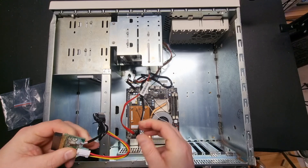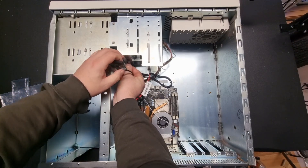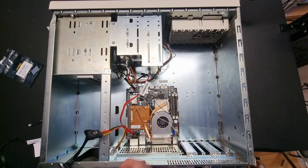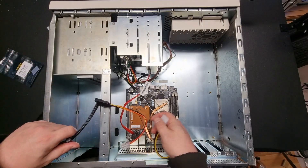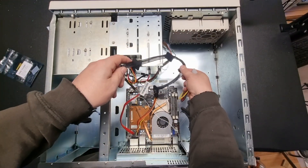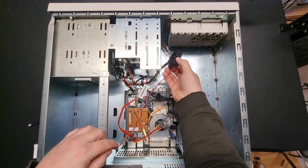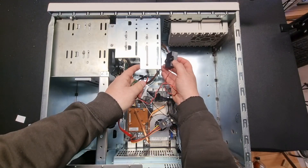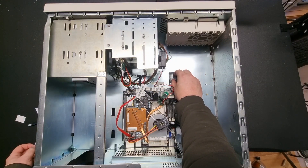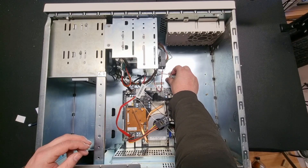This controller also supports giving power to the floppy drive, so let's connect it to the back of the floppy drive. As this computer doesn't have an internal power supply, we'll need this cable which connects to the motherboard and some SATA outputs, plus a converter from SATA to Molex, which is what the HD clicker needs. I'll mount the HD clicker with some Velcro, and do the same for the Raspberry Pico.